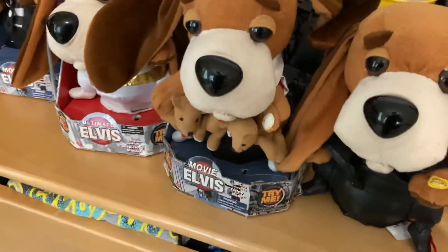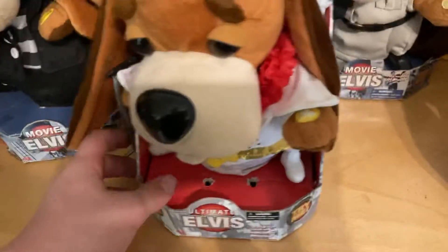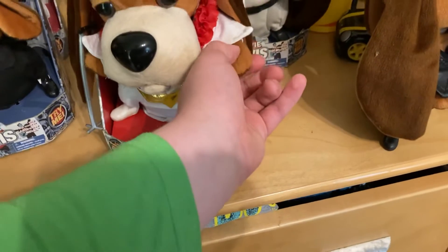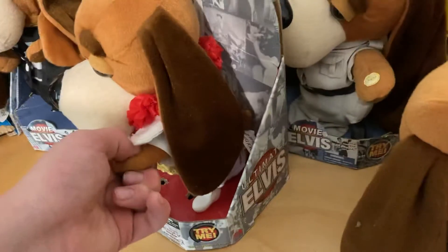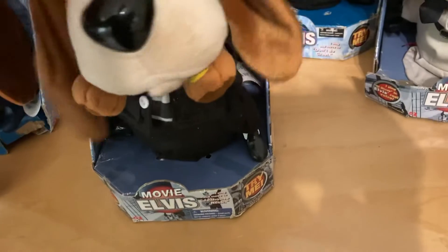Here is Suspicious Minds. He's doing pretty good. He did work, but then he dropped again and didn't work. I think his batteries are dead at this point. He's been acting weird lately, but he does work.